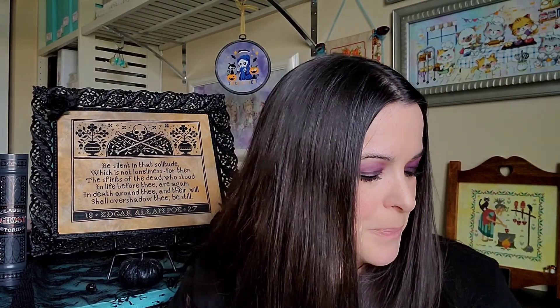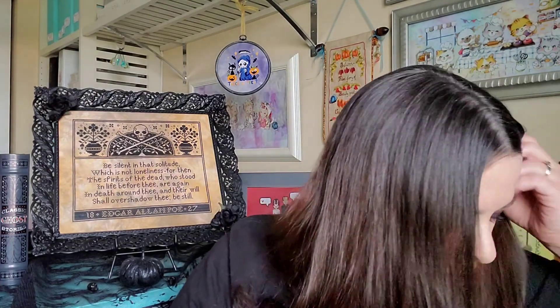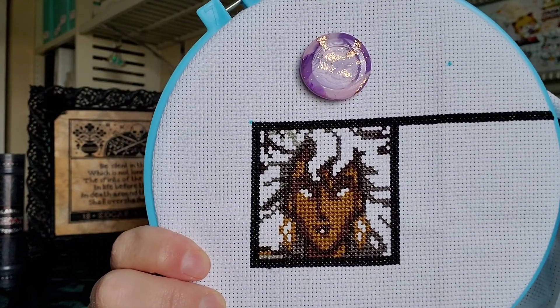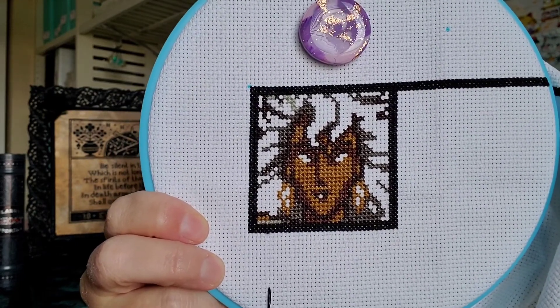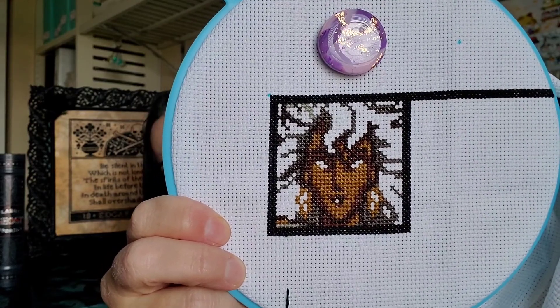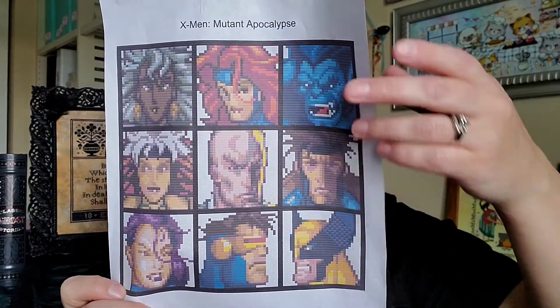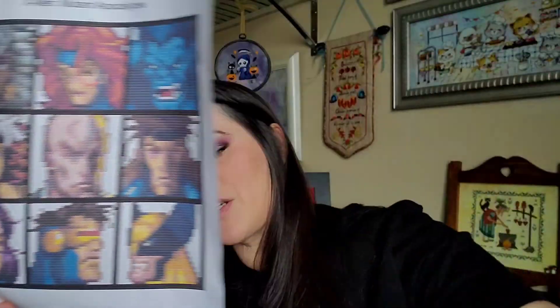Now I'll show my WIP rotation. My first WIP — I was hoping to get the square completely done and I didn't, but I'll keep working on it. This is obviously Storm, and below will be Rogue. I think I'll work on Rogue next after Storm's square is totally complete. This is the X-Men piece by Stitchy Wren — she designed it and it's in her Ko-Fi store. I'll link her in the description.